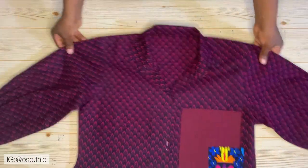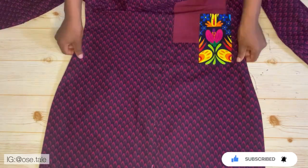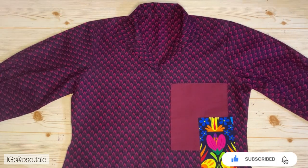The last thing is to put in the buttonholes and attach the buttons — that will be basically all for this tutorial. Let me know what you think in the comment section and if this is a tutorial you're going to try out. Thank you so much for watching — please don't forget to subscribe, like, and share. I'll see you all in my next video.